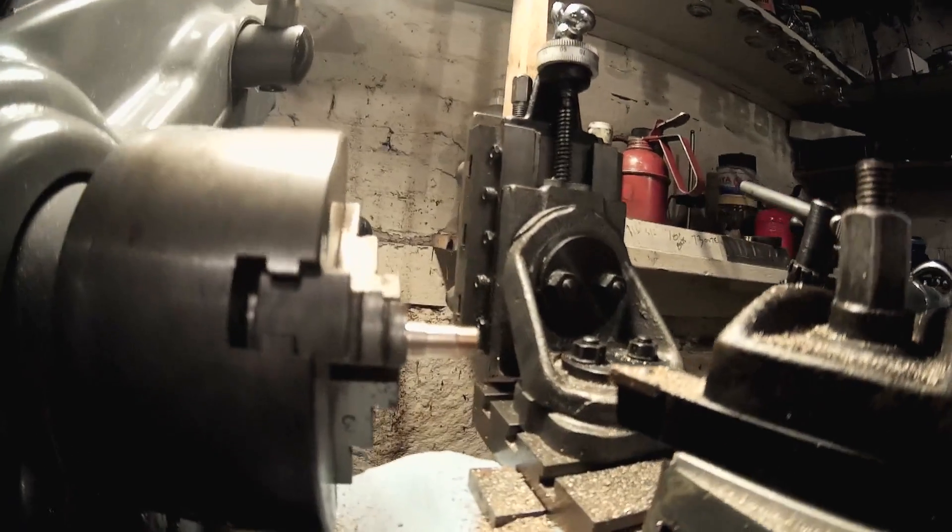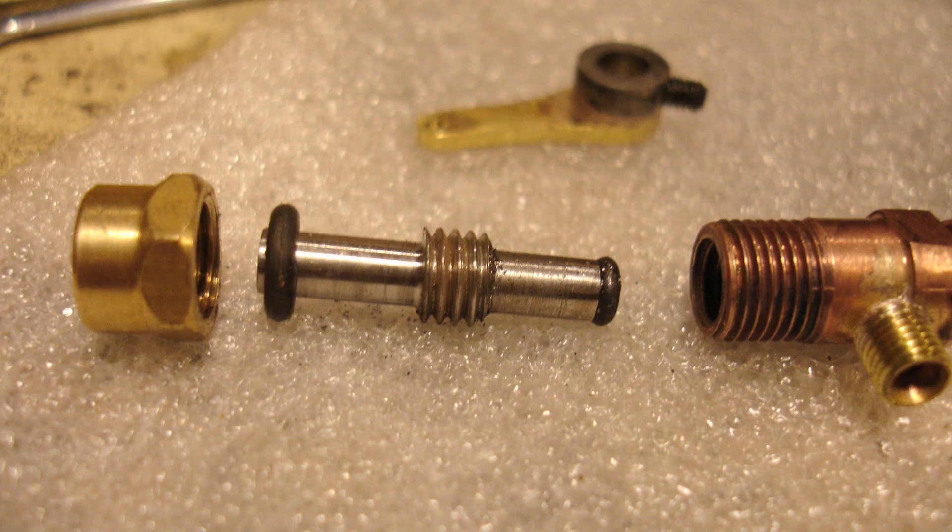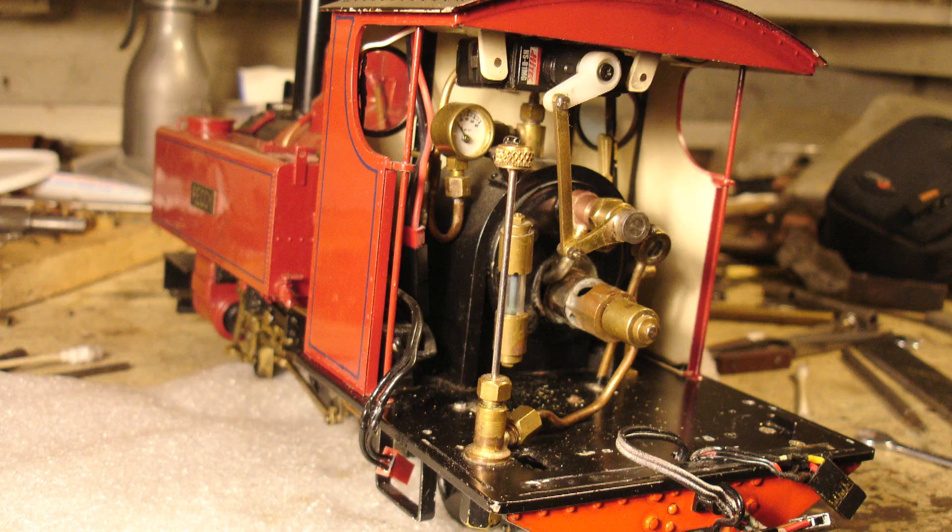The original had a brass spindle. This one I remade with a stainless steel spindle. The main change was having a silicon o-ring on the end of it where it's seated, and that prevents it from freezing up when you're not using the engine.